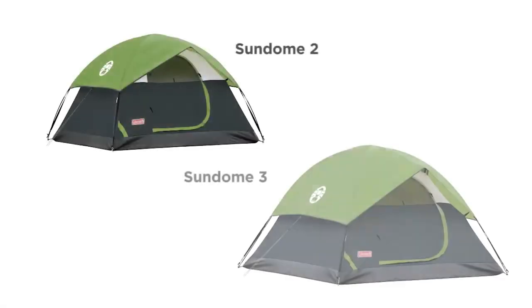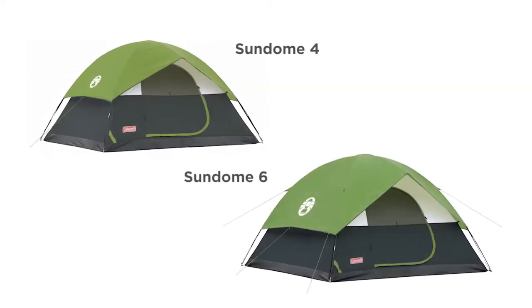The Coleman Sundome is available in two, three, four, or six person models.